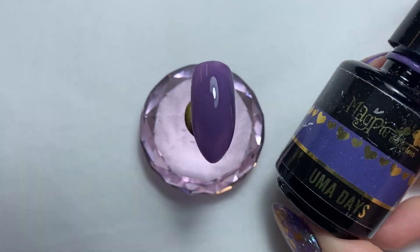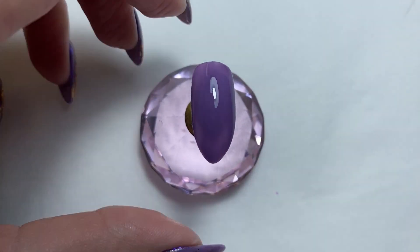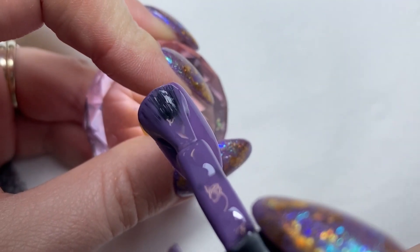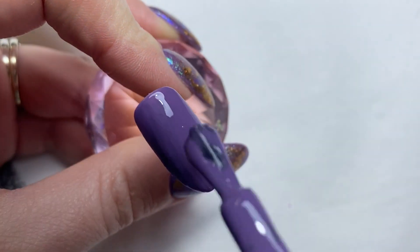The first thing I've done is applied a layer of Uma Days and cured that for 60 seconds. Then I'm going to do my second layer of colour and double cure this for two minutes.